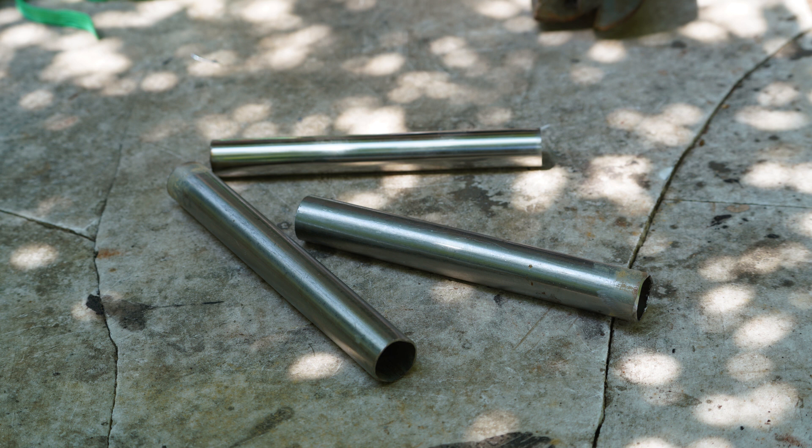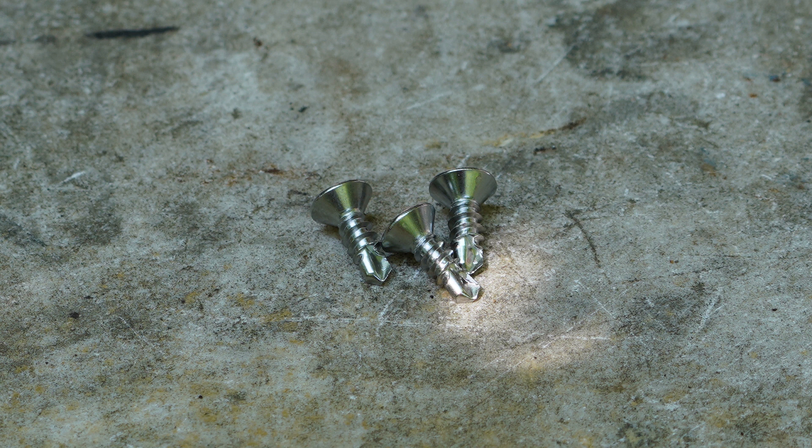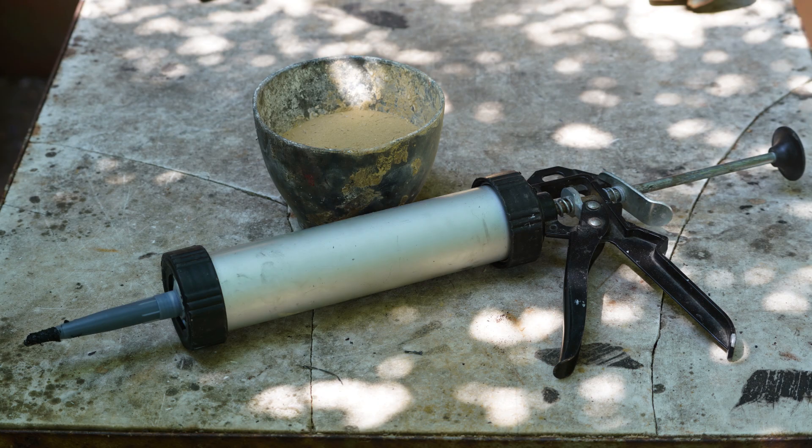Three metal tubes which are about 20 cm long. The inner diameter should be about 2 cm. The tubes can also be angular as well. An exhaust pipe at least 40 cm long with a diameter of approximately 15 cm. 16 small self-tapping screws — if you want to use normal screws, you always have to pre-drill with a 2 mm drill bit. Heat-resistant silicone or clay as a material for sealing.